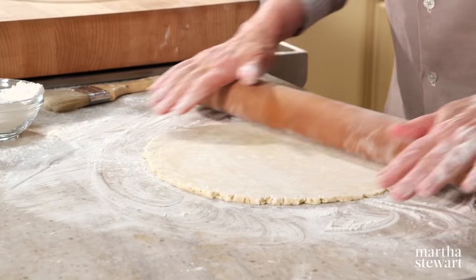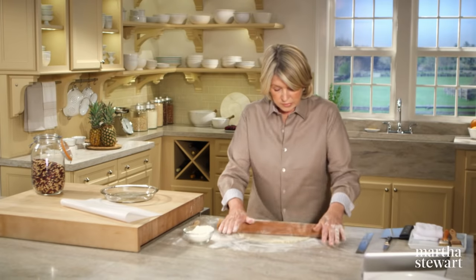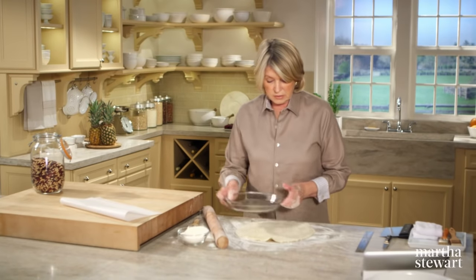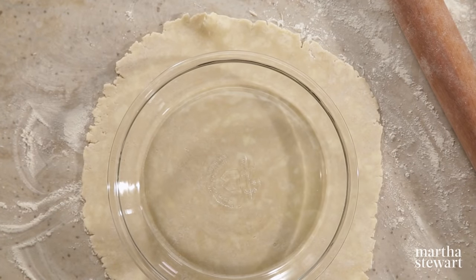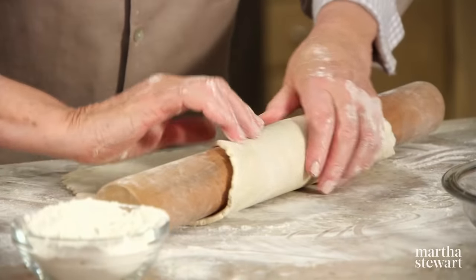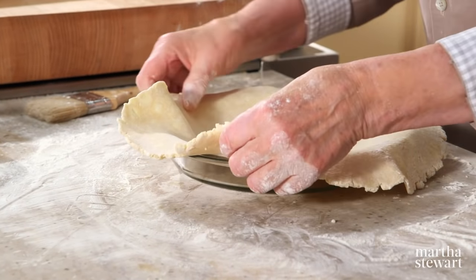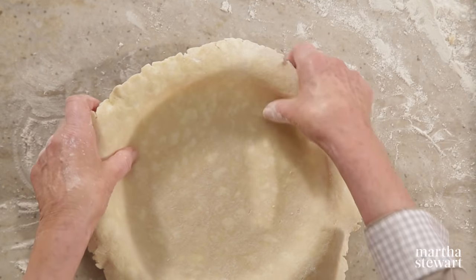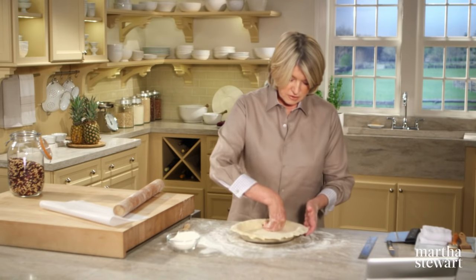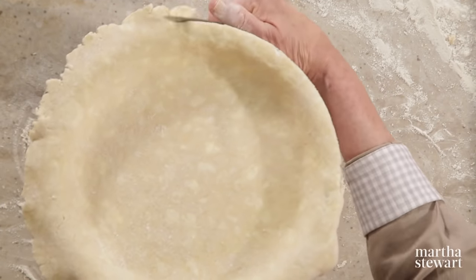I want to show you how to make a decorative edged crust first, and I'm rolling out prepared pâte brisée. We need it a little bit larger than our glass nine-inch pie plate. Just roll this up and carefully roll it out into the dish. There should be at least a half-inch overhang. Press it in with your thumbs or fingers, then with the blade of a knife cut it off right at the edge of the dish.